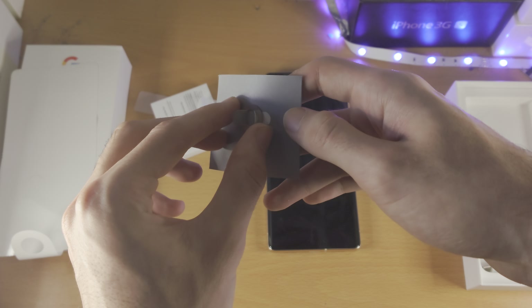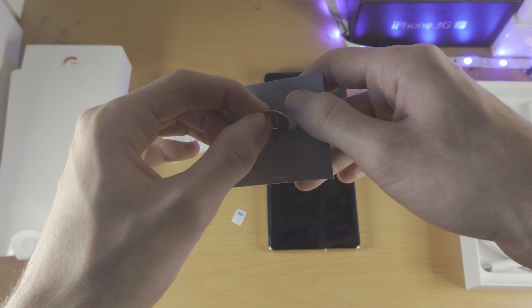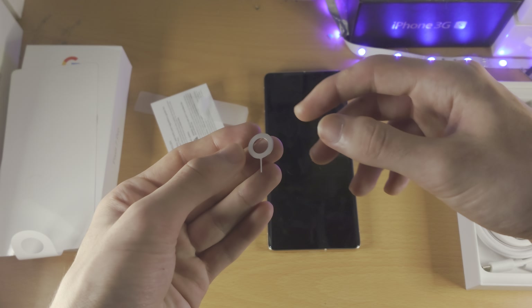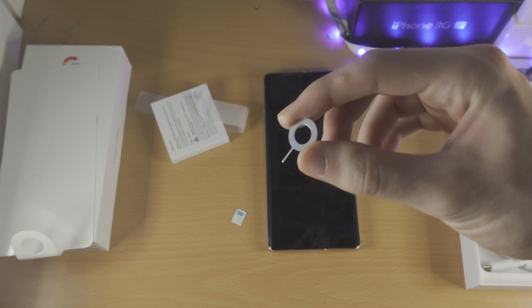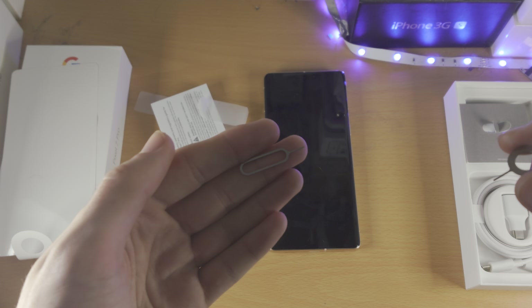You just want to fold these two parts up, slowly pull up, and then pull out, and you can see we have the SIM card tool. Now, if you don't have the box or you don't have the SIM card tool for whatever reason, you can use a SIM card tool from another device — this is from an old iPhone here.